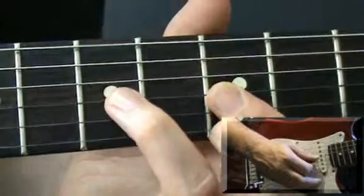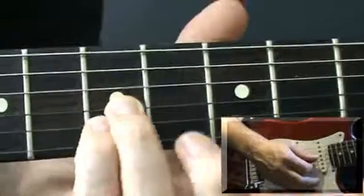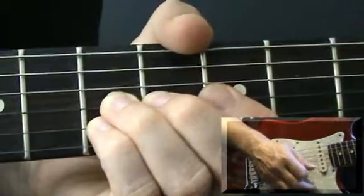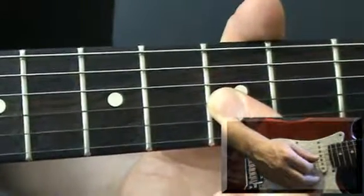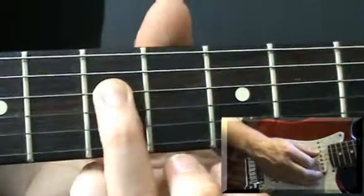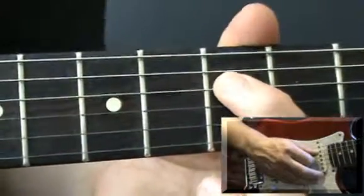Then your 3rd finger goes on fret 7 on the G on the 3rd string. 4th finger goes on fret 7 on the 2nd string. Pluck the 2 strings together and bend and release. Go back to the double stop at fret 5, pluck the 2 strings together and on the D string a single note fret 7 twice and then fret 5 on the D string once.